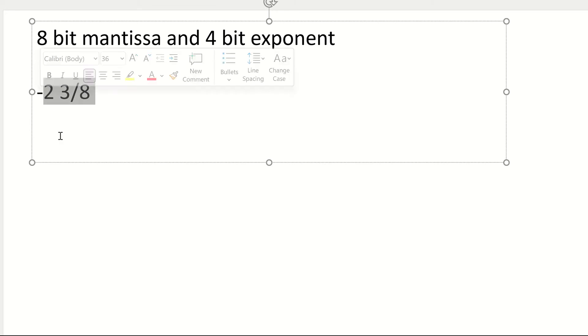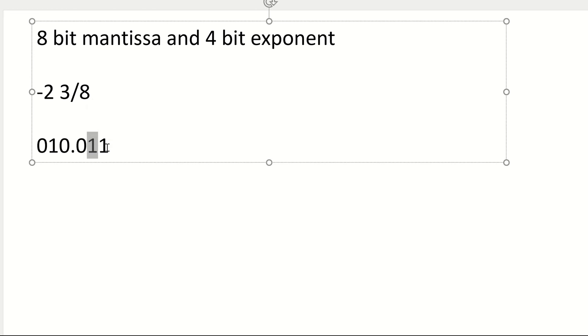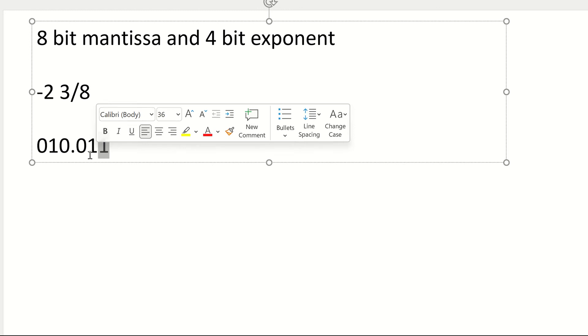The first thing we need to do is turn this into fixed point. The first thing I must do is put a zero down. Now initially, I'm going to ignore the fact it's a negative number. I'm just going to write down 2 and 3/8. So that's going to be 0, 1, 0 — that gives me the 2. And then in order to get 3/8, I need a 1/4 and 1/8. I'm going to write out the 3 in binary. So this one is your 1/2, you've got your 1/4, and you've got your 1/8. My numerator is 3, so if I write a 3 out in binary starting at the 1/8 on the denominator, that will give me the right answer.